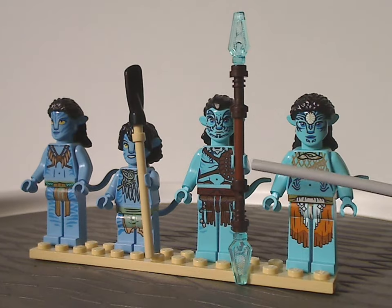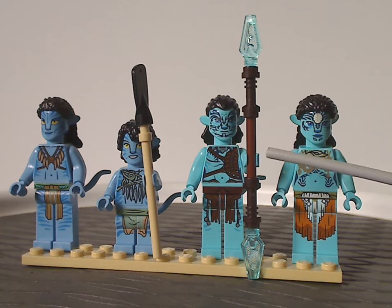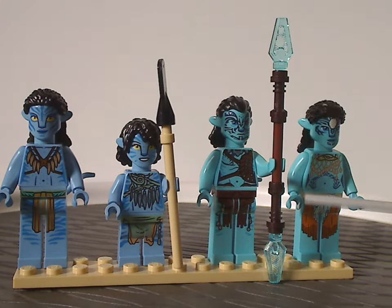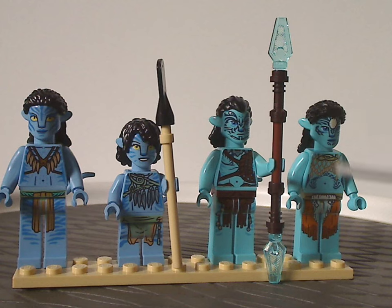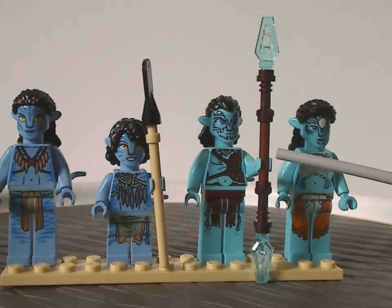Next is Tonowari, which we've also seen in the Skimwing Adventure set. He's holding the same staff piece as in that set, and I think the torso printing might be exclusive, but I'm not sure.